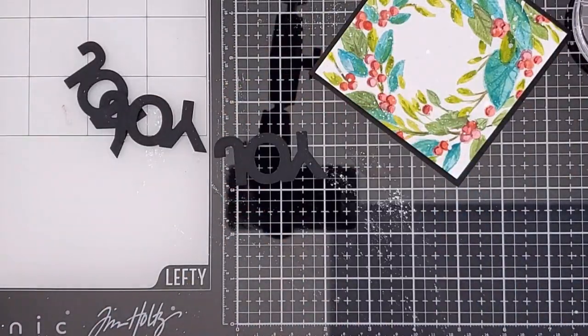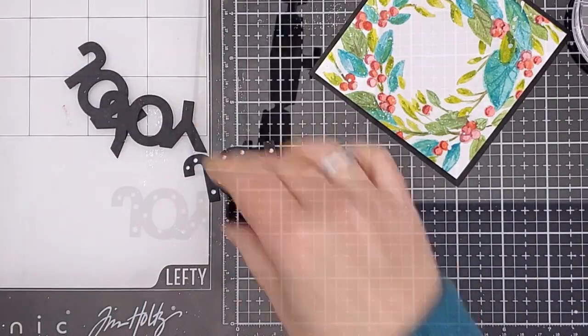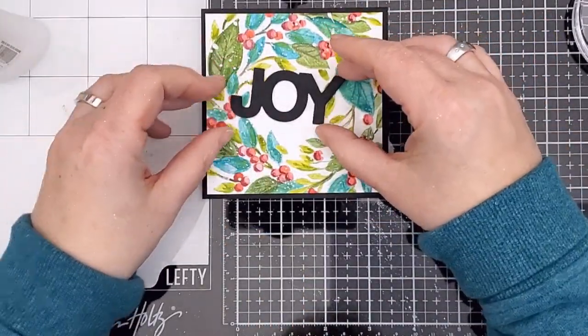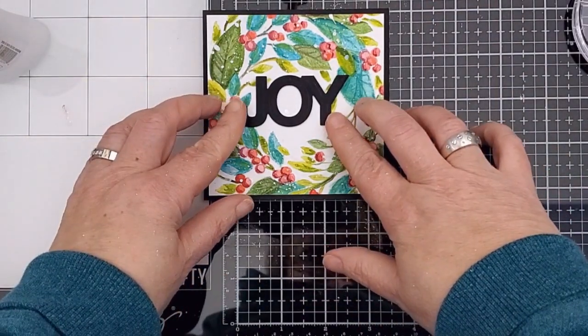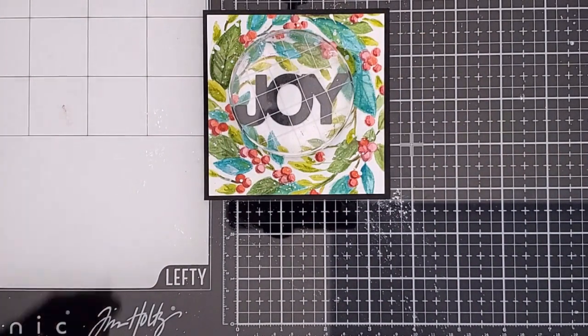Then for my sentiment I cut this simple joy from Birch Press Designs three times and I stacked them up with liquid glue. This is actually the backing layer of a two-layer die set and it has embossed lines to show you where to put the top layer, but I decided to keep it simple and just use the base.